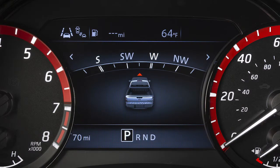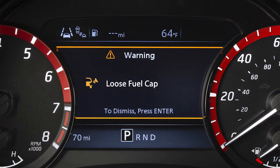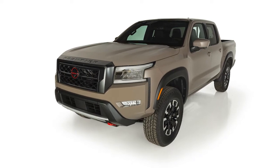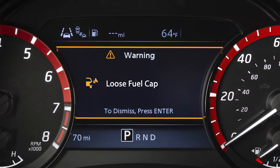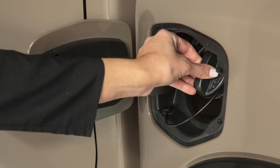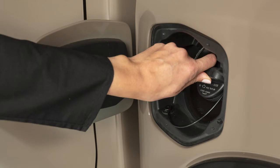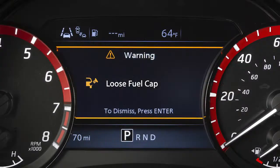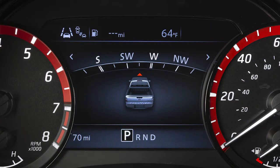Failure to properly tighten the fuel filler cap may cause the loose fuel cap warning message to appear. It may take a few driving trips for the message to be displayed. If this occurs, exit the vehicle and reinsert the fuel filler cap straight into the fuel filler tube. Turn the fuel filler cap clockwise and tighten until a single click is heard. Continue to drive the vehicle. The light should turn off after a few driving trips.